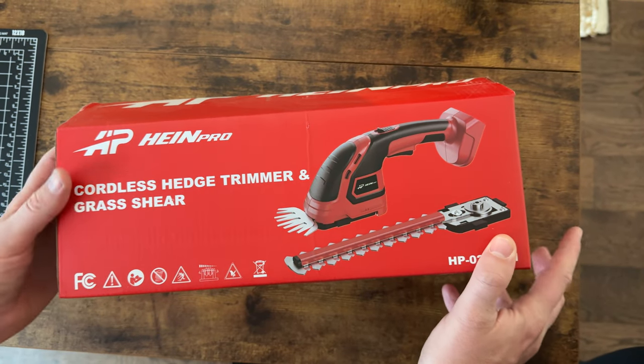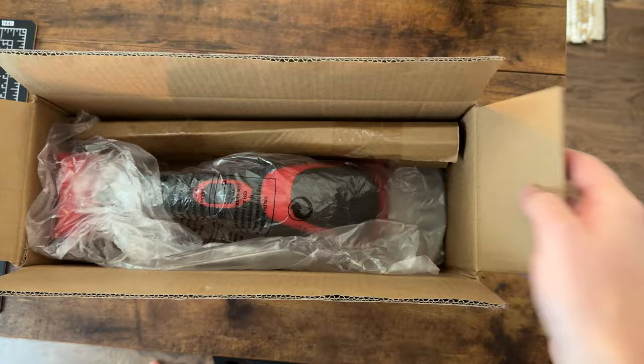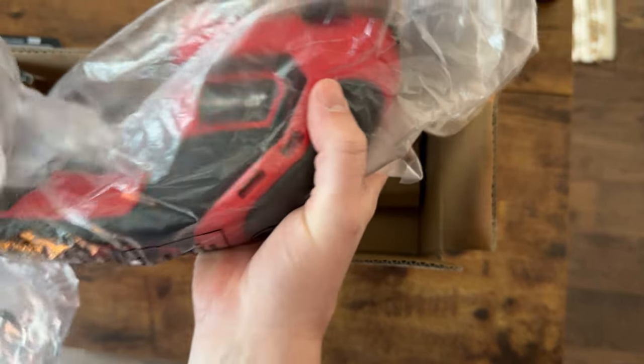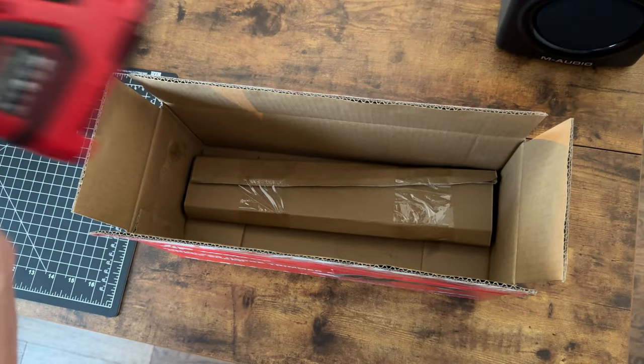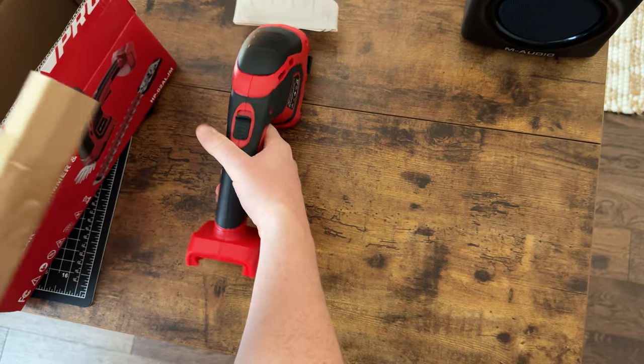Today we're going to unbox and show you this cordless hedge trimmer and grass shear, kind of how to assemble it. It comes packaged like this and there are instructions. The nice thing is it uses a Milwaukee M18 battery pack, so if you already use Milwaukee tools it fits right in.